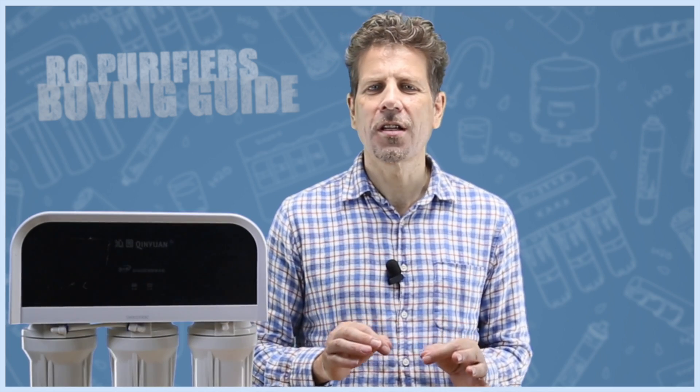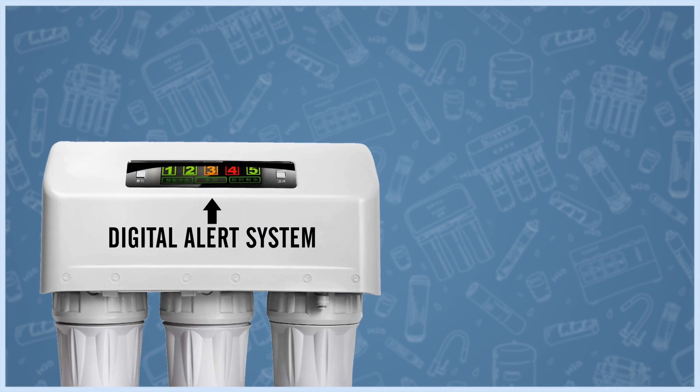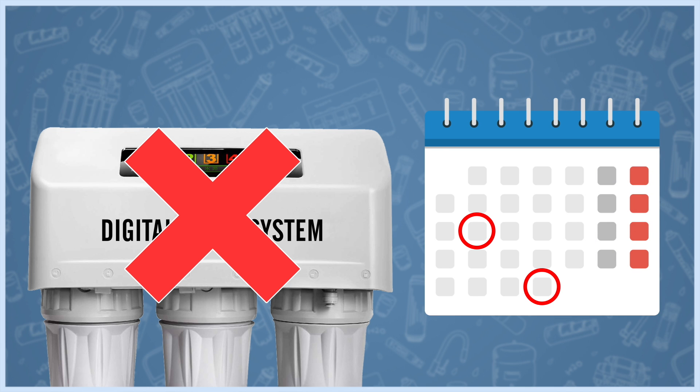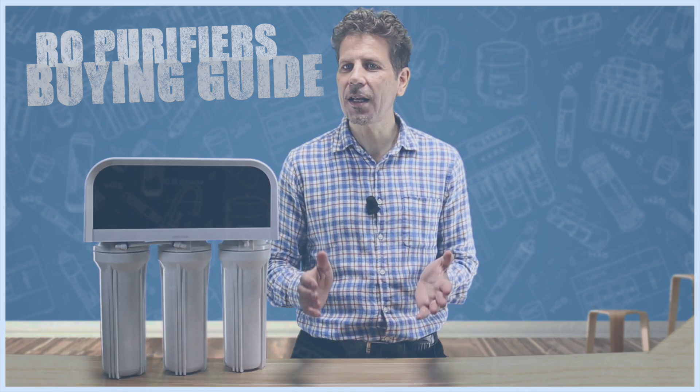Unlike premium models, most low-cost purifiers do not have an alert system that tells you when to change each filter, so you need to set yourself reminders. If you fail to change the filters at the right time, your water just won't be clean.